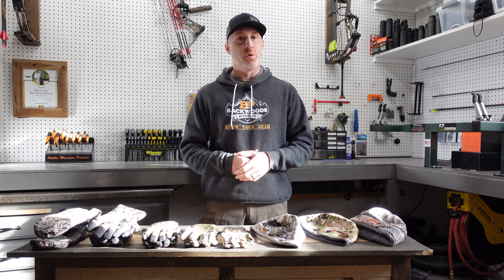We always appreciate it if you hit that subscribe button and follow us on Facebook and Instagram — links to that down in the description, as well as a link to our website, BackwoodsPursuit.com. There are a ton of other gear reviews over there, and I'll put a link to all these gloves and beanies in the description so you can check them out for yourself.